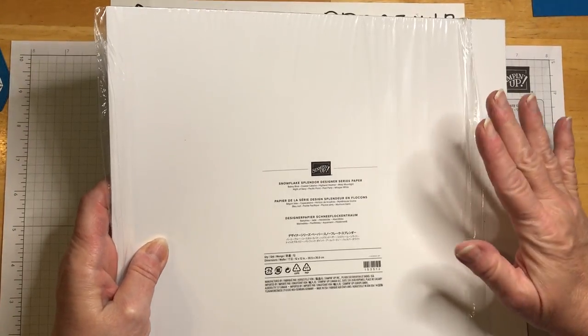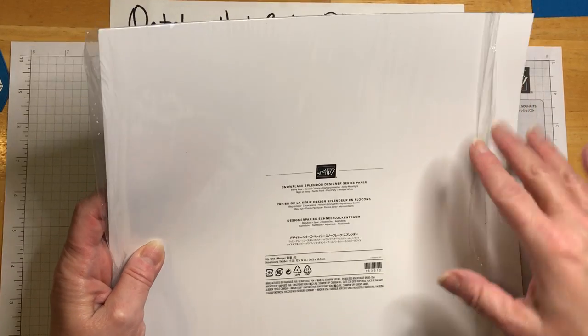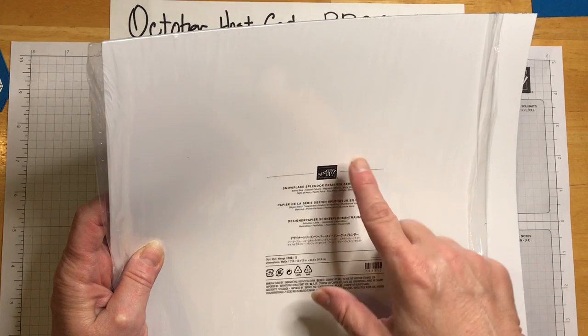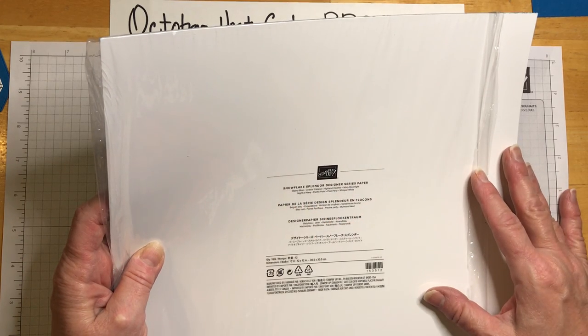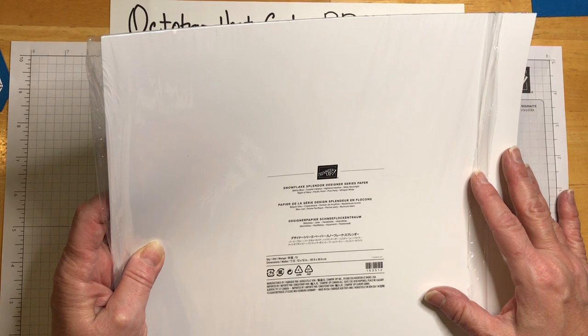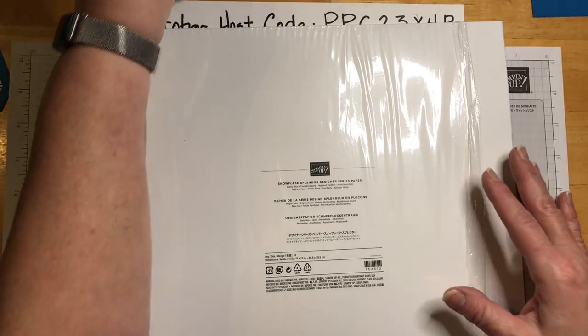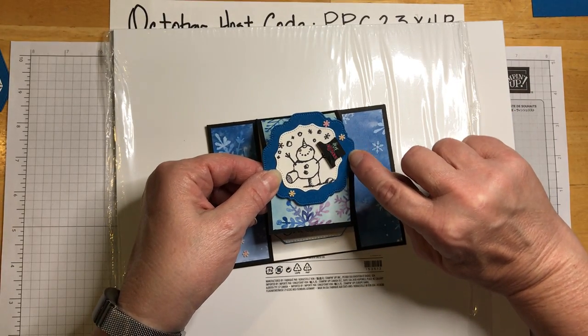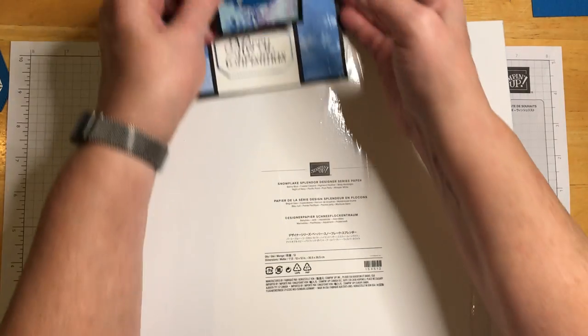Stampin' Up doesn't make you guess at anything — they tell you the coordinating colors right on the package. The colors that go with this paper are Balmy Blue, Coastal Cabana, Highland Heather, Misty Moonlight, Night of Navy, Pacific Point, Pool Party, and Whisper White. This piece right here is Pacific Point — I really like that blue.